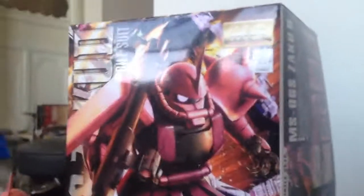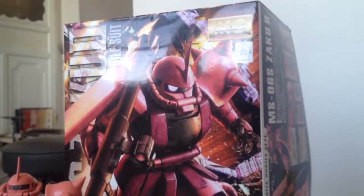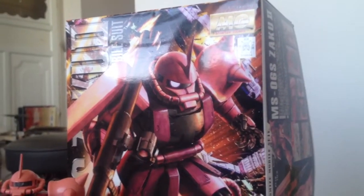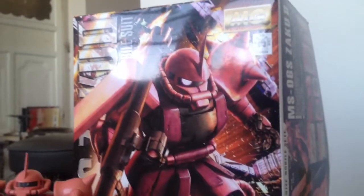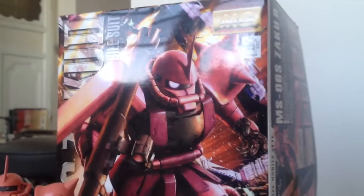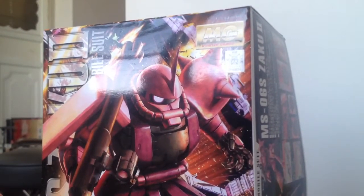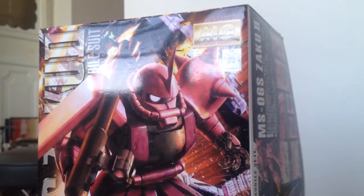What's going on, my fellow collectors. I'm back and this is a collection update on my Gundam model kits, guys. I've only been in the game for maybe a couple weeks — two or three weeks — probably about a month almost.